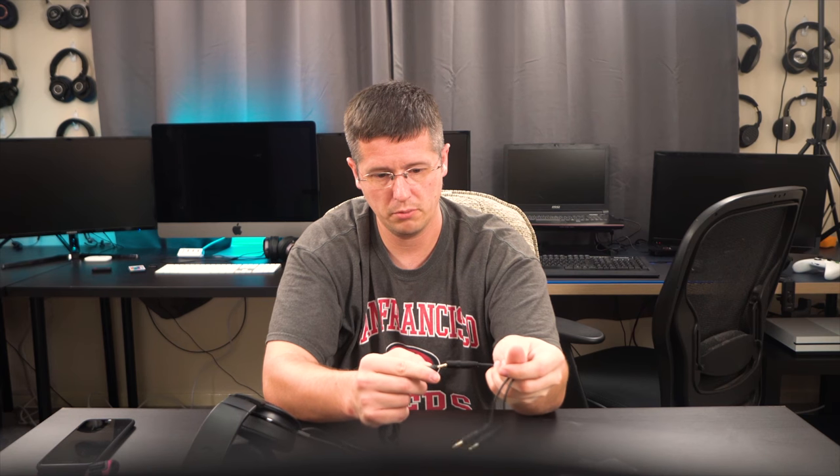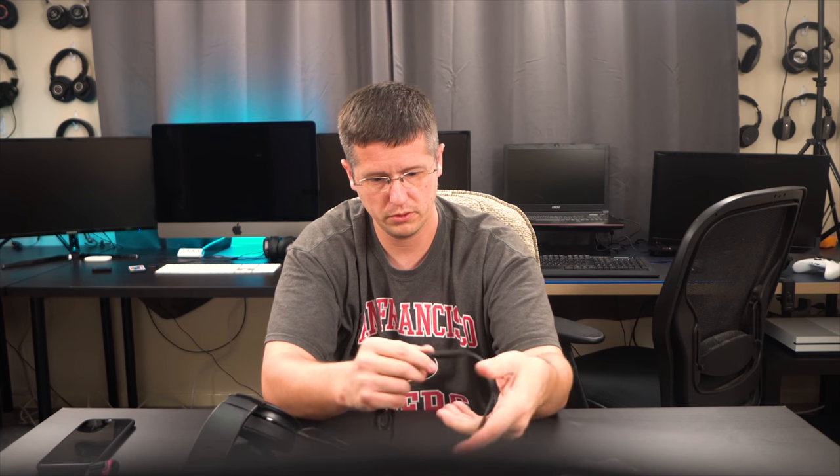Let's connect this to the camera real quick and see how the microphone is. You do get a little attachment so you can switch things up. Let's switch over to this microphone. Hopefully this is working — I'm connected to my camera and recording this way. Hopefully you guys can hear it and it sounds pretty good. I've heard a lot of good things about this microphone.